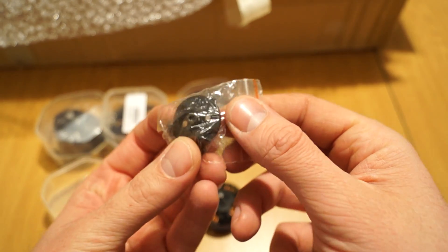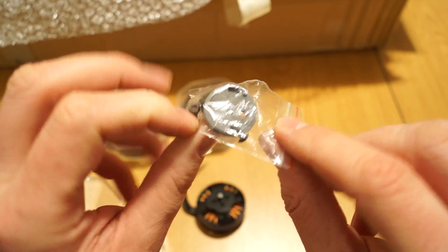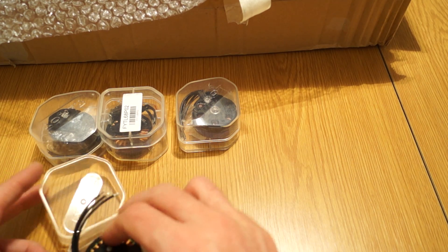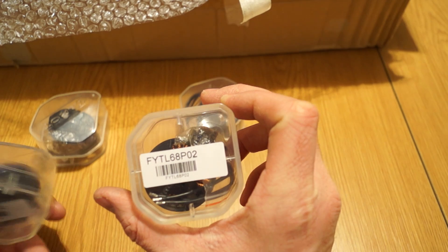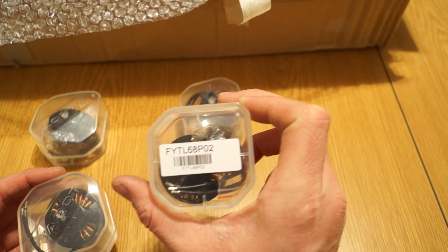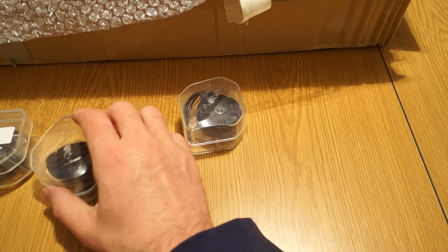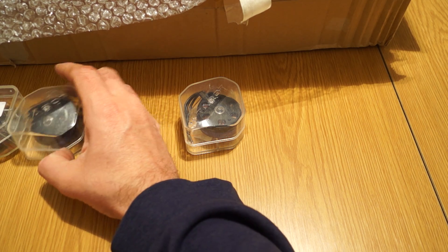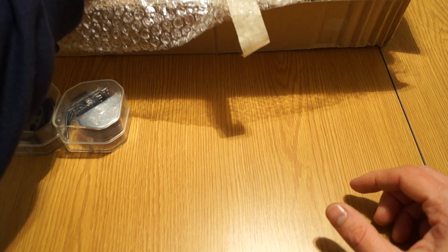The motor mount only accepts T-props — it has only two holes so you can only put T-props on it. I got four of these motors, which are 680kV motors from Tarot. I'll put the full list of components in the description underneath the video so you can replicate the build easily.